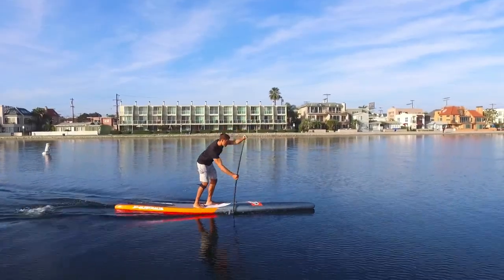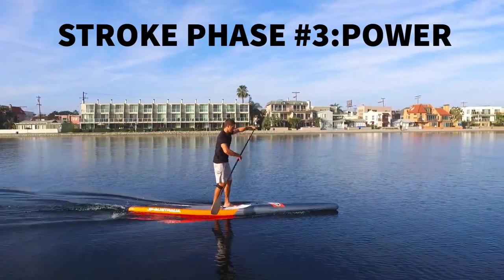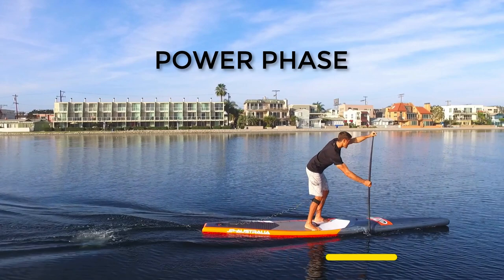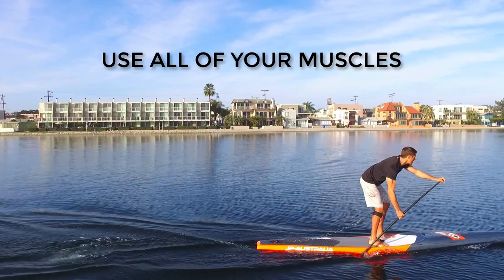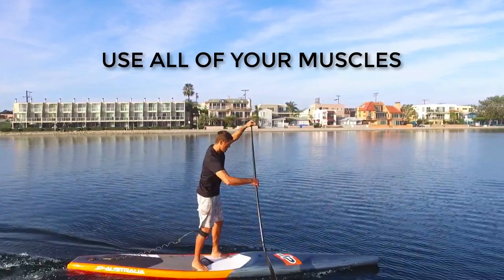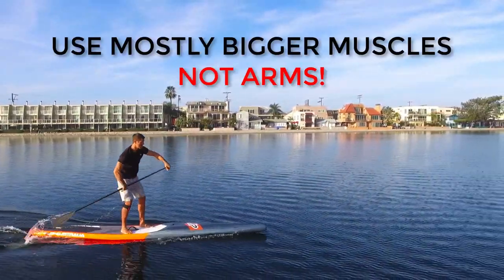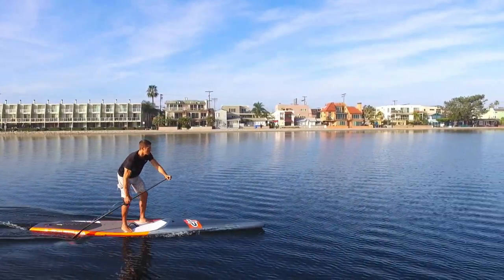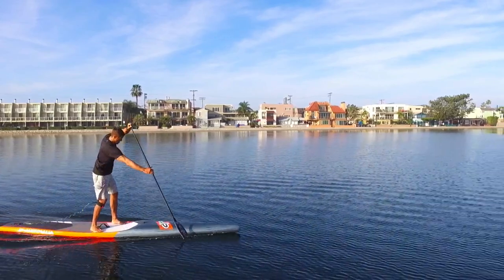Now we're going to talk about the power phase. This phase is a critical and complex part of the paddle stroke — this is where you are applying power to produce forward speed. You want to focus on using all of your muscles during this part of the stroke. Remember, your arms are much weaker than the rest of your body. You want to use the drive of your torso, hips, shoulders, and back to bring yourself forward to a well-placed paddle blade, while keeping your knees bent and engaging your legs to produce power.